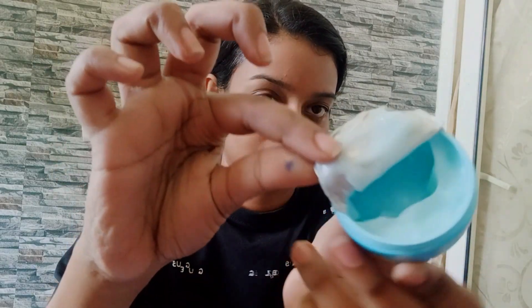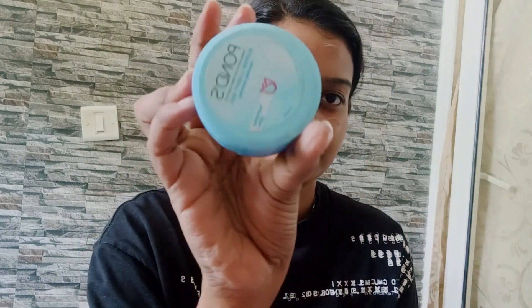I washed my face and it's looking clean. Now you have to moisturize your skin. I'm using Ponds — I really like this product. It's for oily skin so I think it will be the perfect moisturizer base. I'm using this lightweight one.